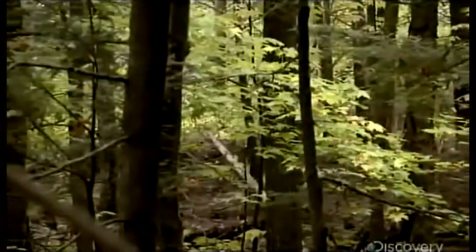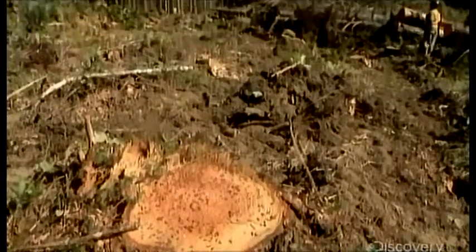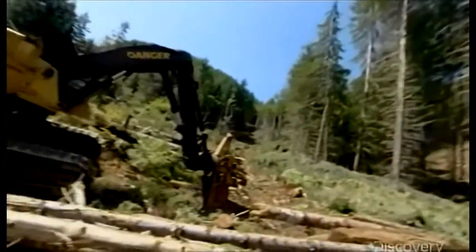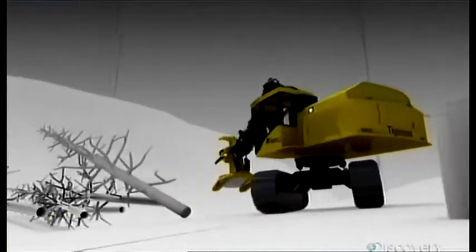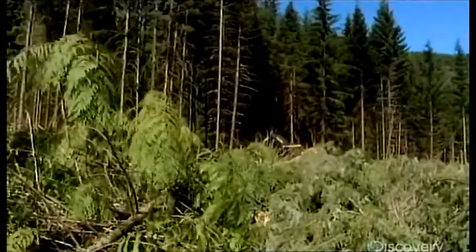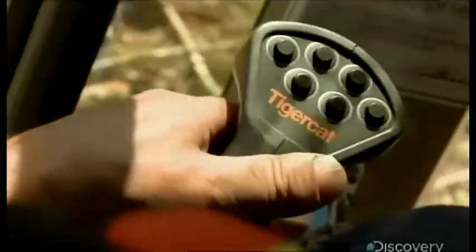If you're a softwood tree between the ages of 50 and 80, live on a farm, and this machine shows up on your doorstep, you're in for a bad day. This is a feller buncher, a machine that revolutionized the lumber industry. Chances are it cut down the wood that built your house and made your morning paper. It does the work of dozens of men, cutting up to 4,000 trees in a single day — one of these machines can clear about a hundred football fields worth of trees in a week.